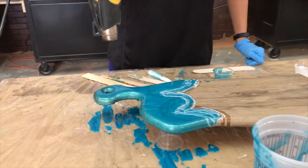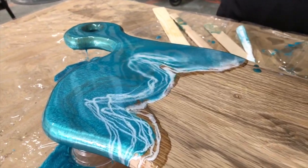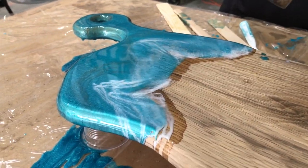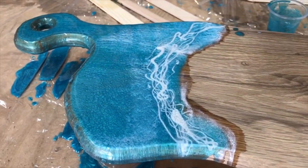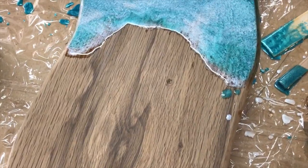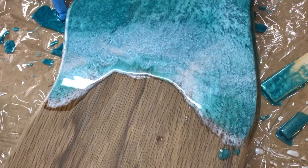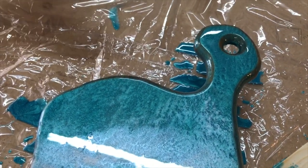We're using a heat gun to get out all the bubbles in the resin and also to blend a little bit of the wave look. It's necessary to stay about 8 inches off or you could risk burning the resin. Now that it's all been mixed and the heat has been applied, it will continue to have a marbleized look. We let this sit for about 24 hours — you can already see the depth in the cutting board now.